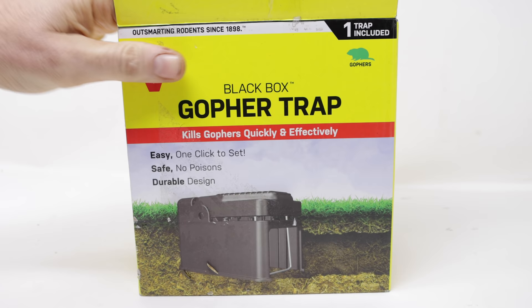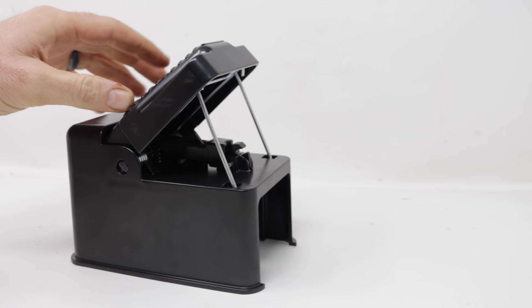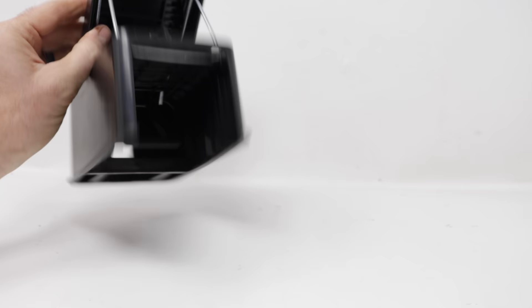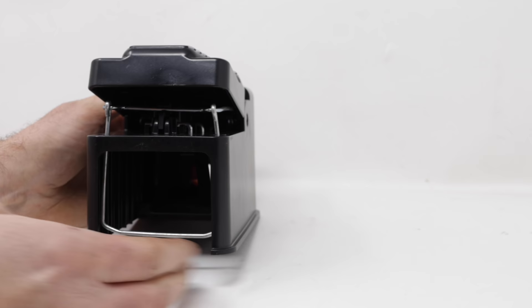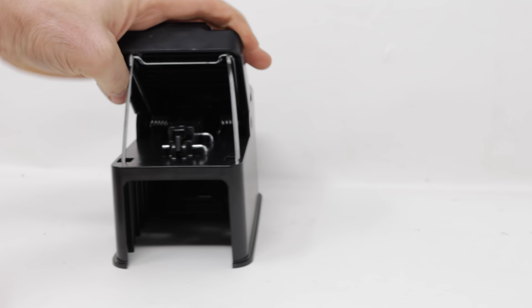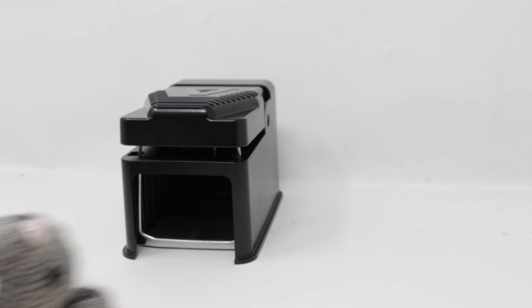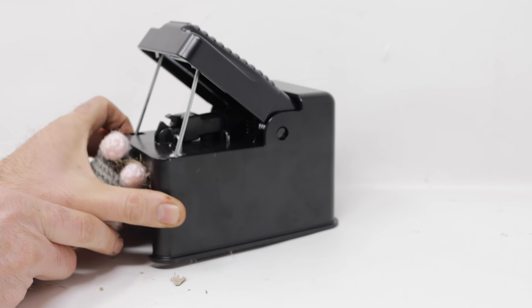We'll go ahead and take it out of the box. The Black Box is made out of black plastic and it's very easy to set — first set it on the ground, hit the trigger a few times, and then push down. There are two springs that are very powerful, and they're connected to a wire noose. You place the Black Box in the tunnel, the gopher will come along, put his body inside the noose, push dirt on the trigger, and — whoa, that thing shot out of my hands! That would definitely kill a gopher. You just have to dig a hole down in their tunnel and set it. Any gopher that comes along and puts his head in there is toast. That should get it on the head or neck.